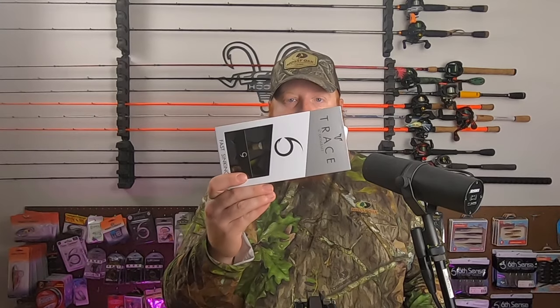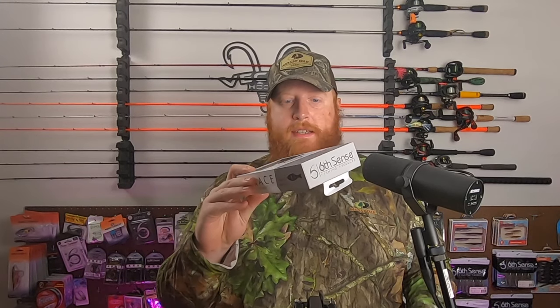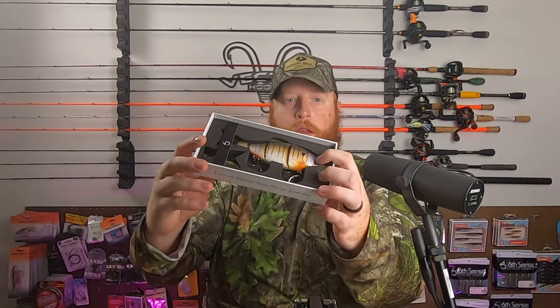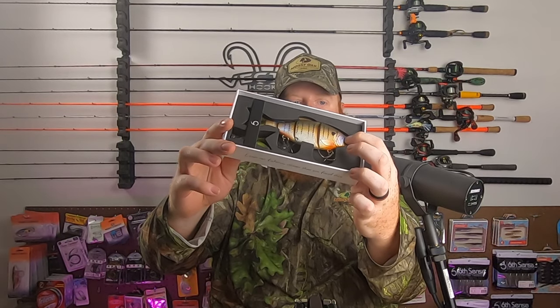Dick's had the six-inch baits buy three get three free, so I've got six of these fast-sink six-inch trace swimbaits. They all weigh two ounces. This first one here is the Cajun Bluegill — as you can see, it's a real nice bluegill pattern.